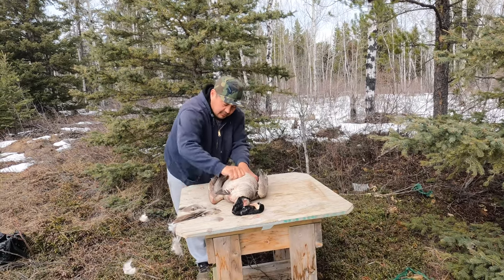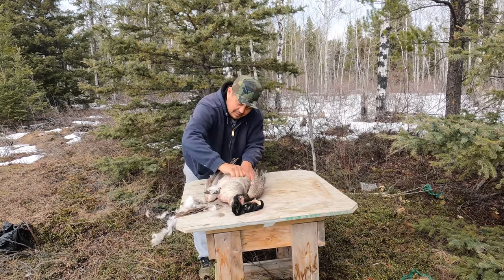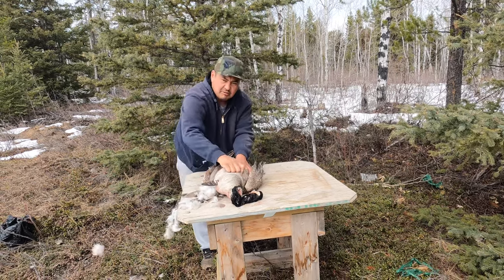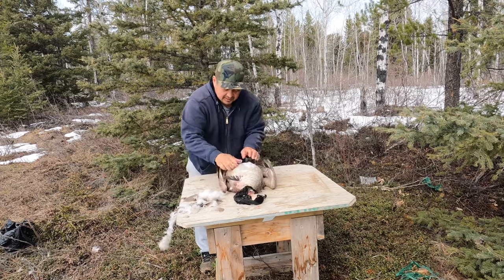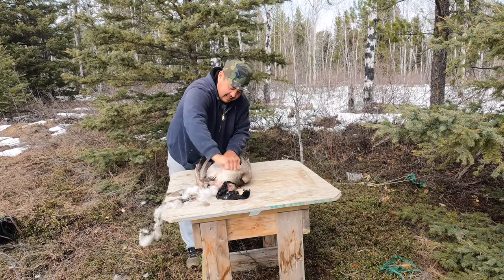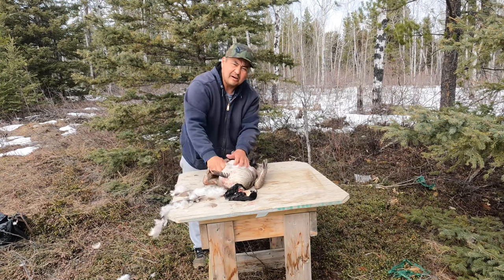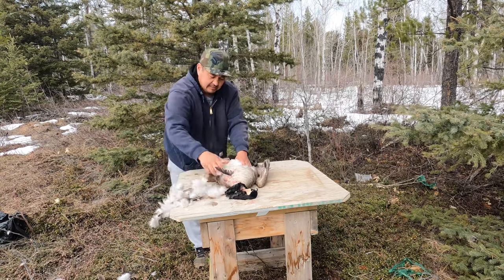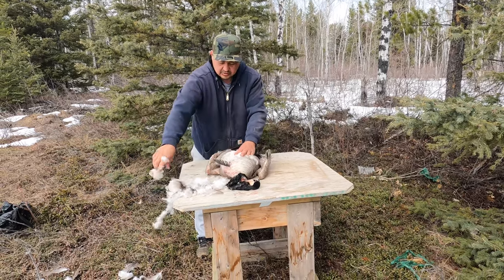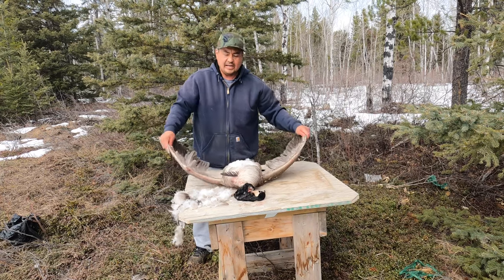We'll get it plucked up. Always check your meat. With wild meat, you always check the meat — if it doesn't look right, don't eat it. If it looks okay, you can eat it. And if the animal doesn't look too healthy when you're going to harvest it, don't harvest it. If it's not healthy looking, don't harvest your goose or duck. Always check your meat before you harvest any animal in the wild.